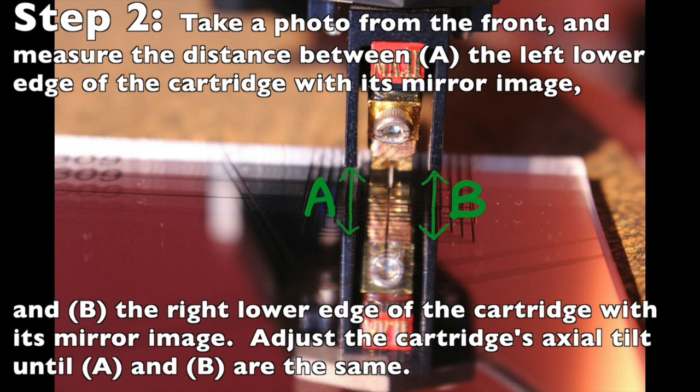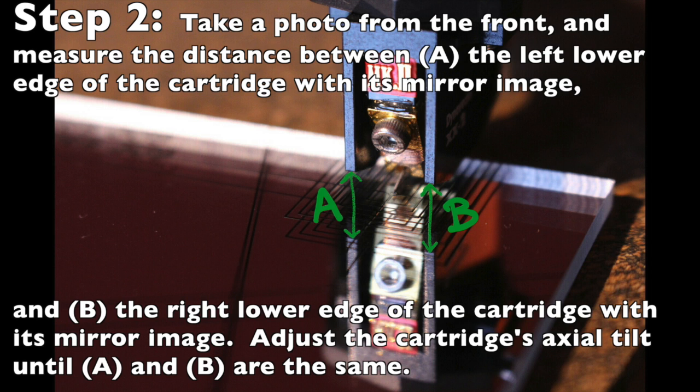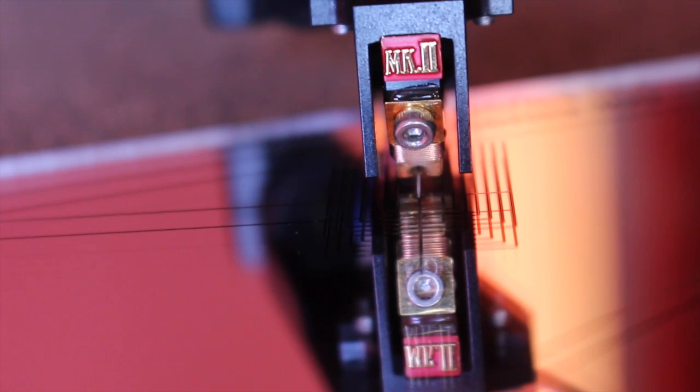Step 2. Snap a photo with your digital camera and measure: A, the distance between the left lower edge of the cartridge to its mirror image, and B, the distance between the right lower edge of the cartridge to its mirror image, and ensure that both distances A and B are the same. Adjust and twist your cartridge around its radial axis relative to the tonearm until you get the requirements in steps 1 and 2 correct.